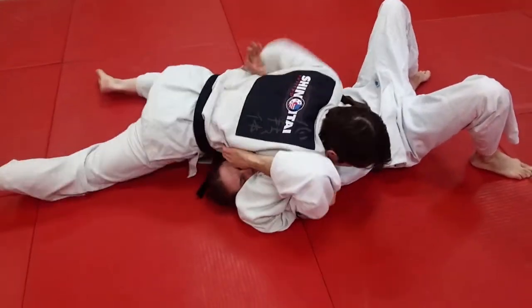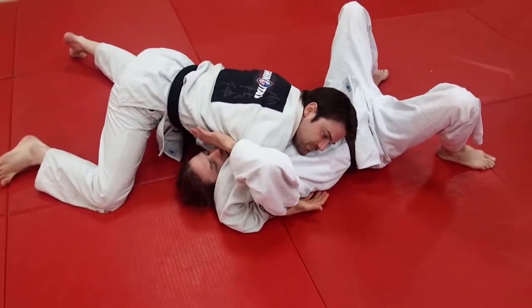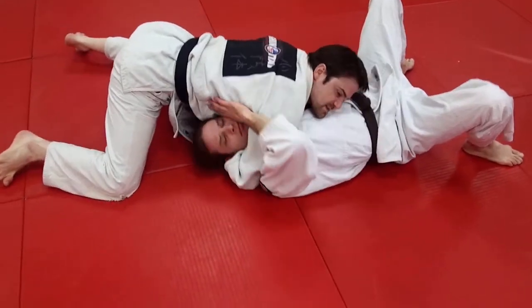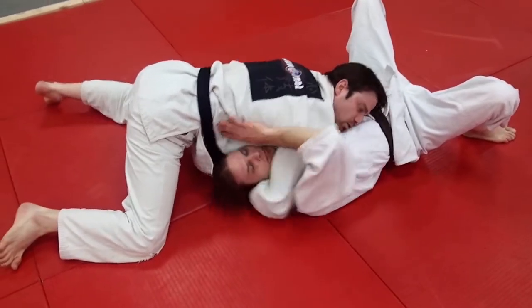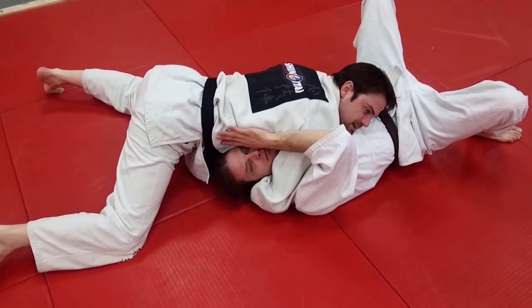I'll start from Kami Shiho Gatame, the upper four quarters pin or north-south pin. As soon as I get the double underhooks, we're going to slip this through as far as I can. So we go from the underhook, palm up, slip all the way through until I feel my bicep on the side of his neck.